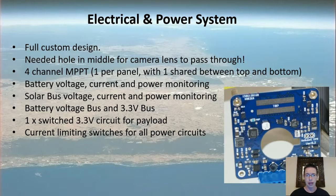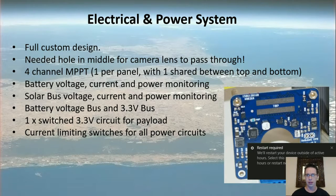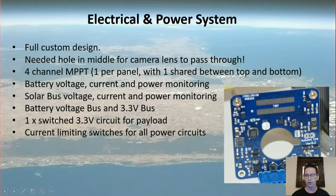The power system is a completely custom design. The big feature is the hole in the middle — it's a good way to package the camera and features into the one-unit pocket cube, since the camera needs a decent-sized lens too. It goes through the EPS board, which has four-channel MPPT trackers — one per panel, with one shared between the top and bottom panels. It monitors battery and solar bus voltage, has current-limiting switches on the buses and the camera payload, and manages battery charging hopefully a lot better than the $50 sat, so with any luck it might last a little bit longer.